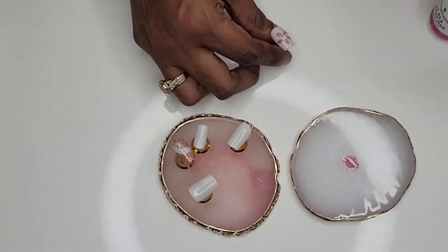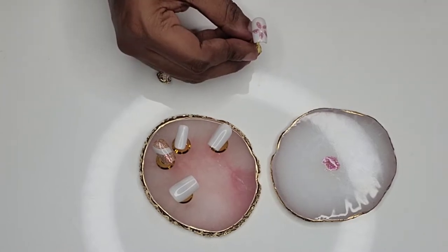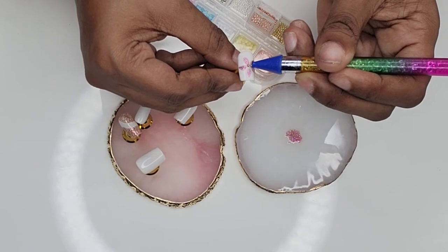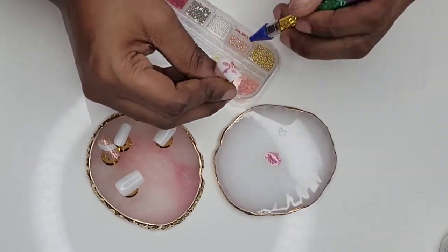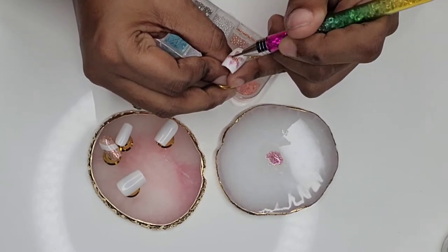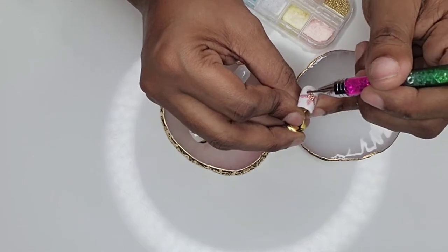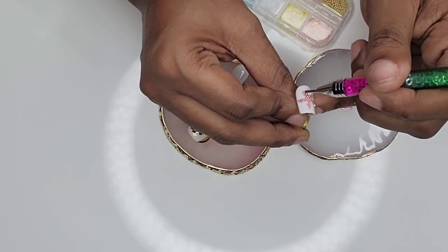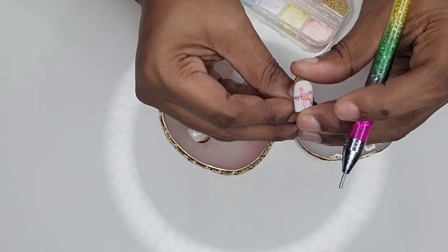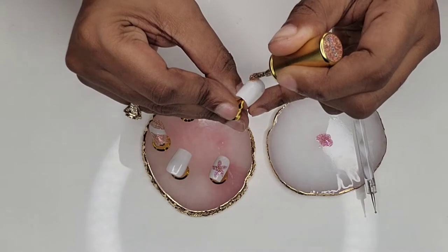I'm using this six-in-one glue right in the middle to make a flower — though my flower is looking more like a starfish, but hey, I'm new at this! I'm using that six-in-one glue gel in the middle and then adding some gold caviar beads to be the center of the flower.